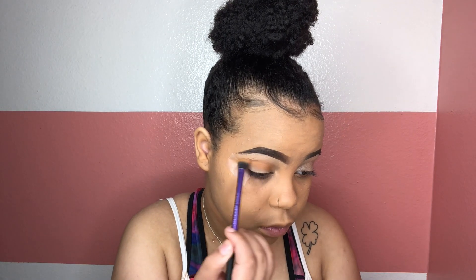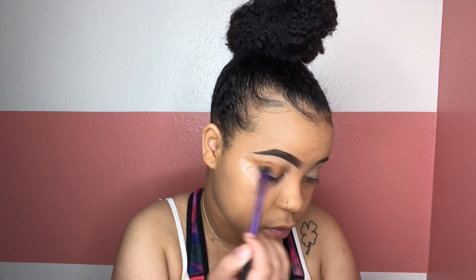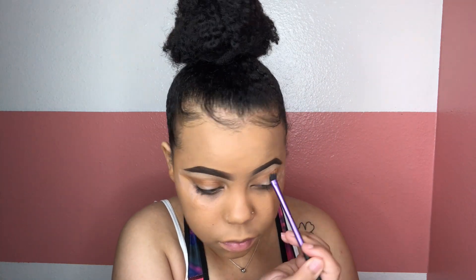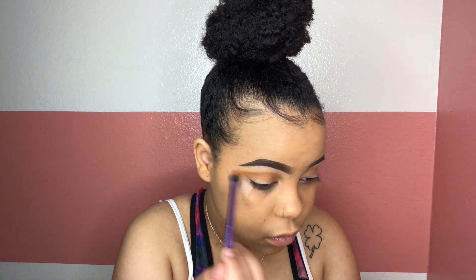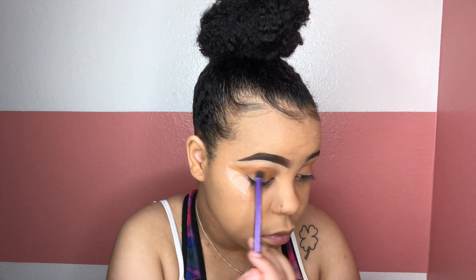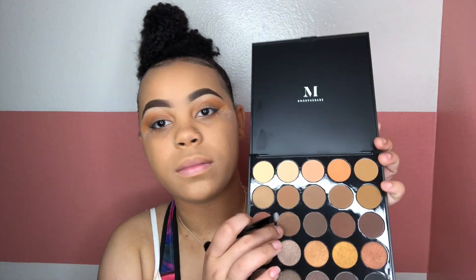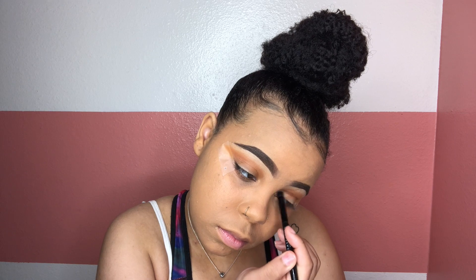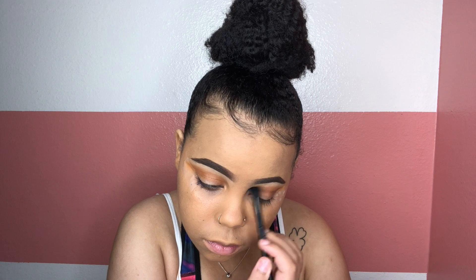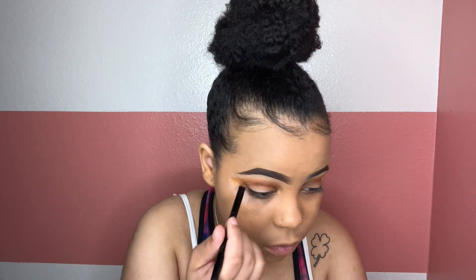Now taking my Morphe 25A Copper Spice palette that I got for Christmas and taking the shade Layer, putting this across my crease, just giving a transition color and a little bit of orange. When I think of New Year's, I think orange and gold. Next, going in with that same palette, taking the shade Oasis and lining where I'm going to cut my crease with this darker brown color, then taking the other side of my Anastasia brush and blending that out.